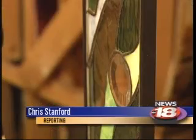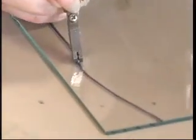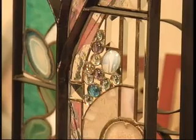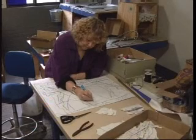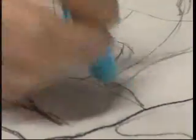Creating stained glass art is a lot like a puzzle, but you have to create the pieces. The process begins when the customer and local artist decide the design, size, and colors of the desired work. Lori Beesey has 32 years of experience under her belt and is considered the best in town.